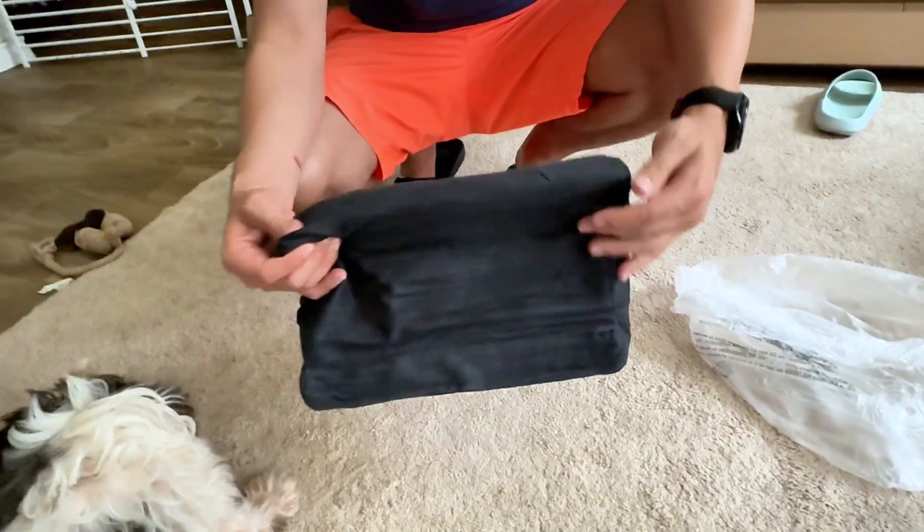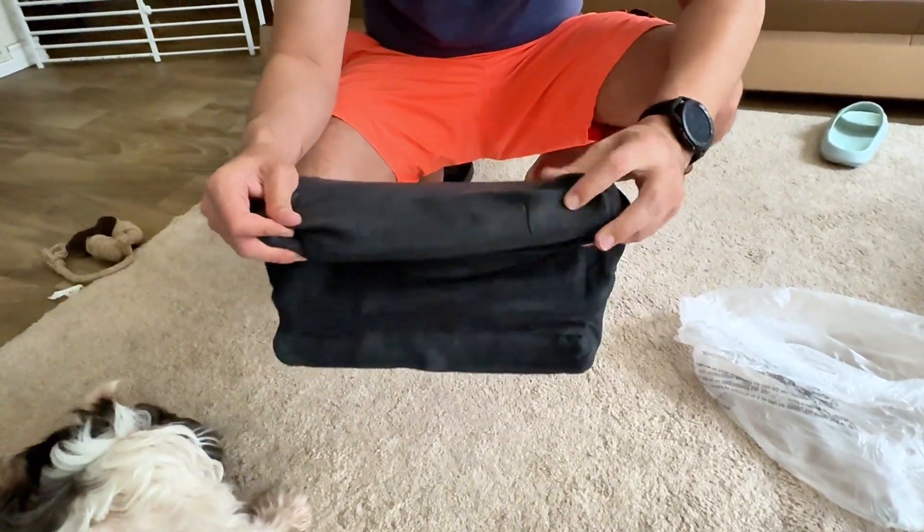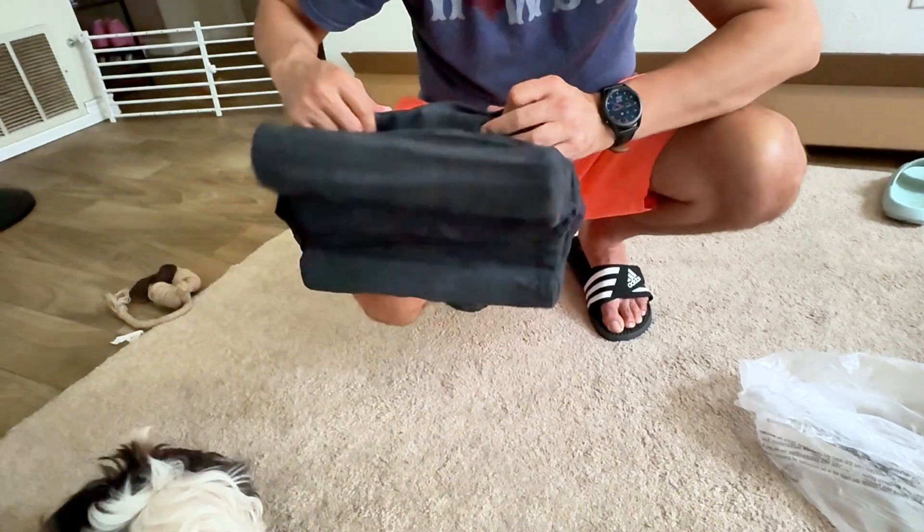My son got it dirty on the first day so I had no choice but to throw it in the washer. I washed it and dried it and this is actually what it came out to look like.